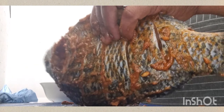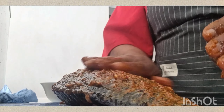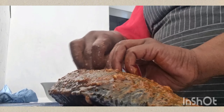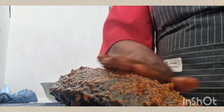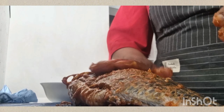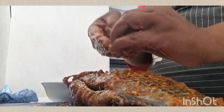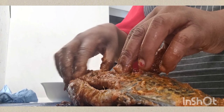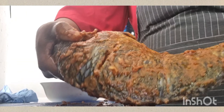As you can see, look at how my fish is looking — it's looking so good! Apply as much as you can and make it look good. My fish is done now, this is how it looks.